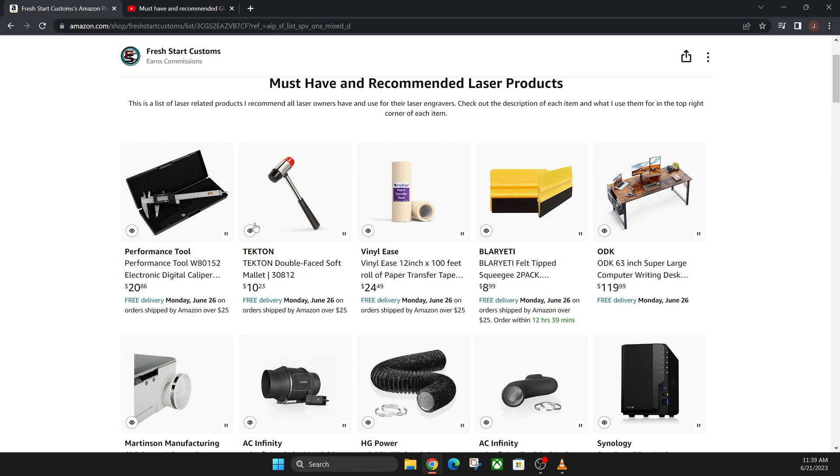These four right here are my top recommended products. A digital caliper is for finding the kerf of your material, which we covered in a previous episode. The rubber tip hammer is the exact same one I use to tap all my designs together after I cut a 3D design. Masking tape prevents burns and charred edges from the glue in the material as your laser cuts. And finally, the big yellow squeegee is used to apply the masking tape — the little ridges activate the glue.